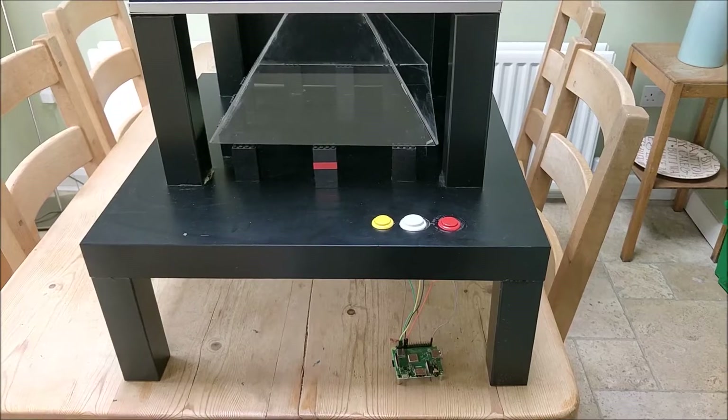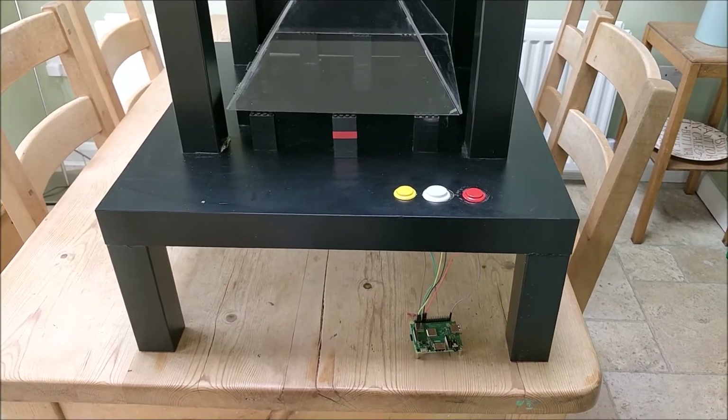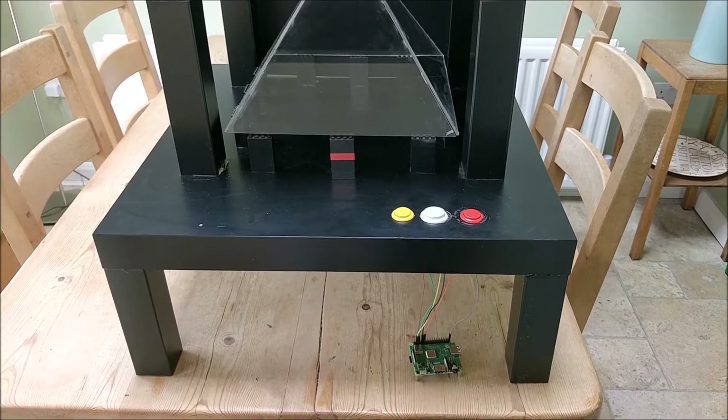If you don't know how it's made and you just want to see some hologram action, then just scroll on to about 15 minutes into the video and you can see the kit in action.